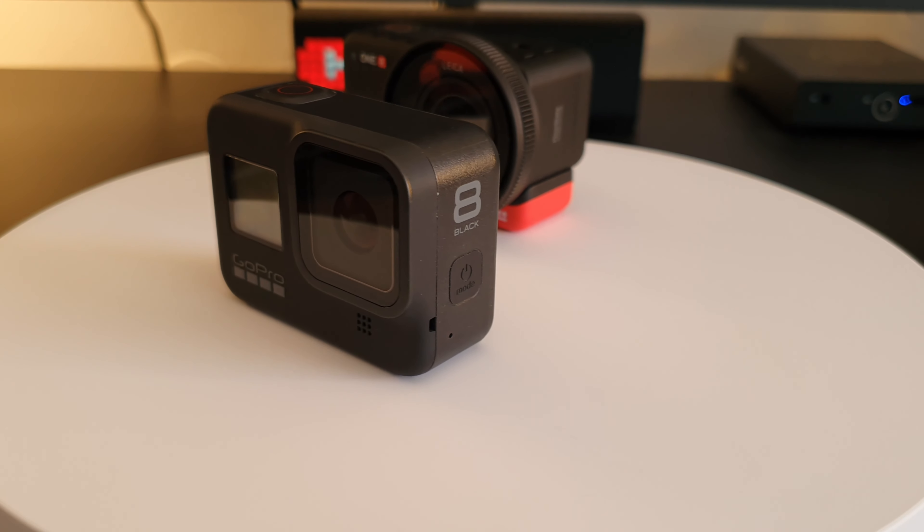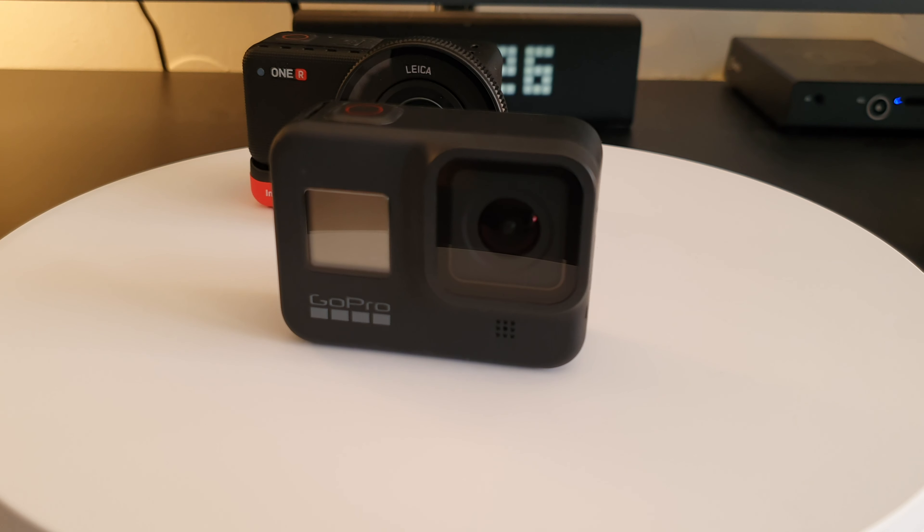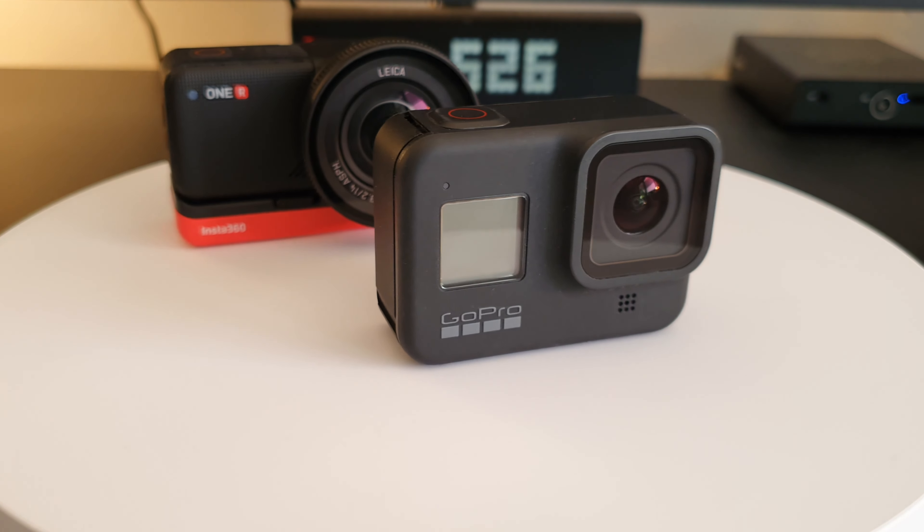Welcome to another Thoughts on Tech video, this time comparing the battery life on the GoPro Hero 8 Black and the Insta360 ONE R 1-inch edition.